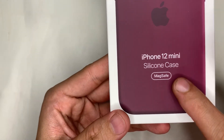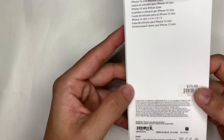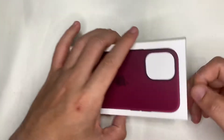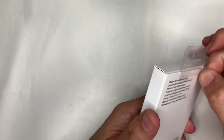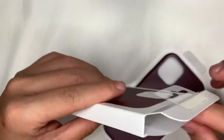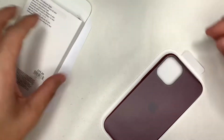The box is always interesting — there's some literature on the back. Unlike the leather one where you just peel it off, this one has a sticker that seals it up. Peel it open and it opens up like a regular box. My expectation for this case is very high before opening it.